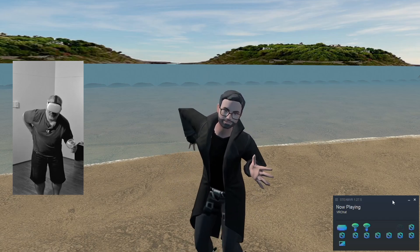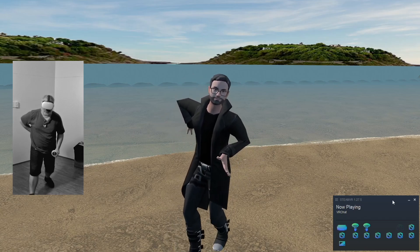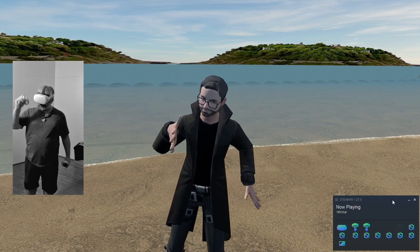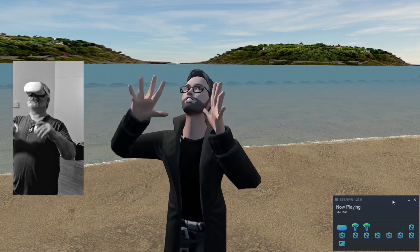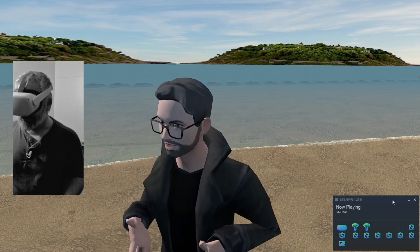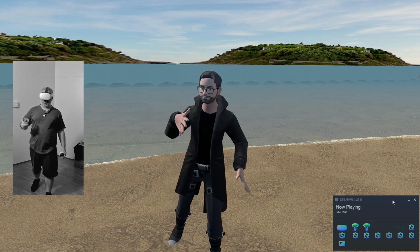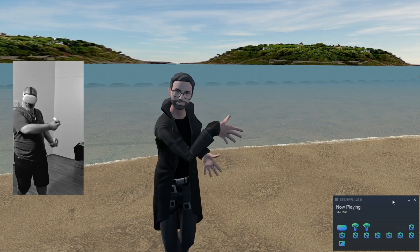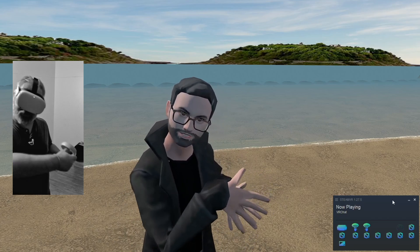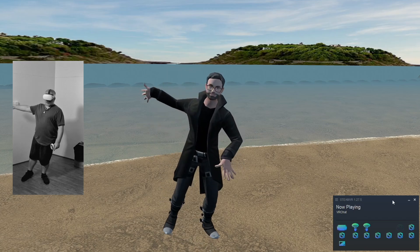It actually does a reasonable job — it's pretty impressive. I know it doesn't look amazing or mind-blowing, but this is early access, step one. It's an ongoing process, and if it continues to get better, this is a pretty damn good option because it plugs into Steam directly. Steam just thinks they're extra trackers — it's tricking Steam into thinking you've got full body tracking, so it'll work with any software that supports full body tracking.